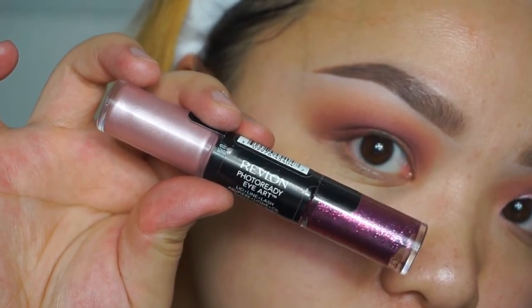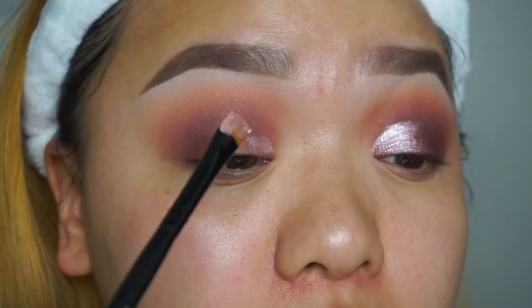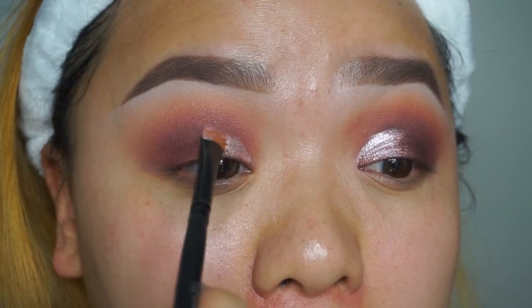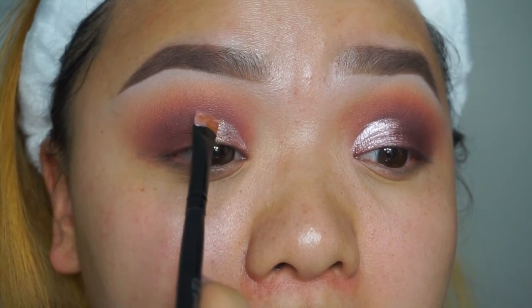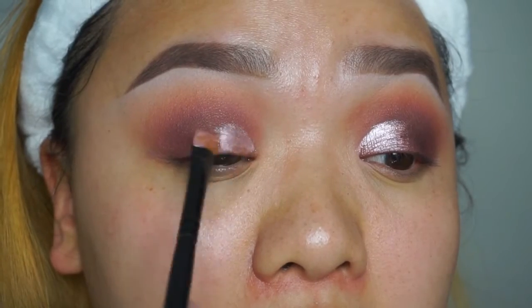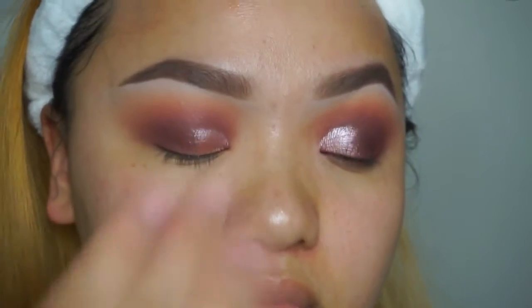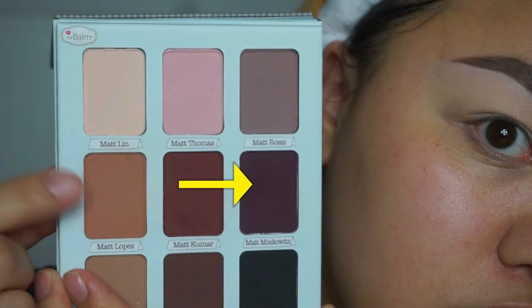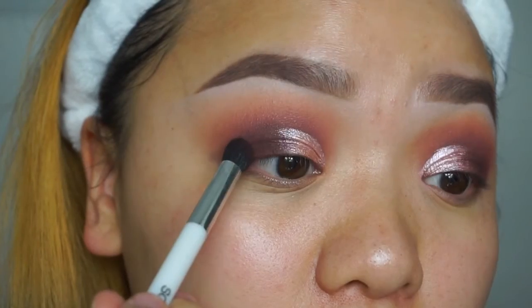Now I'm using the Revlon Photo Ready Eye Art in the color Fuchsia Fusion — I'm using that pink satin color that came with it and applying it to the inner corner of my eye. I layered this color about twice, letting it dry in between each application. Then I'm using my 116 brush from Sonia Kashuk with the color Matte Mouskowitz — a dark purple — applying that to the outer corner and blending it into the purple.